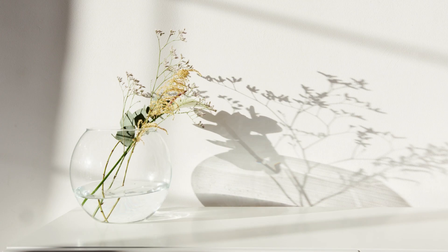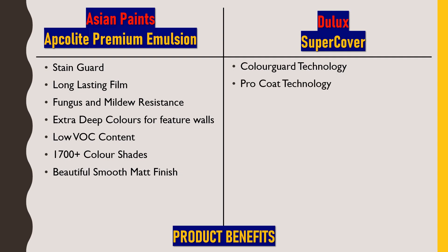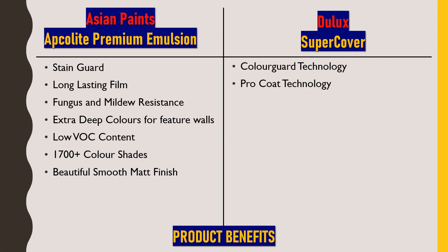Now for Dulux Super Cover's benefits: the first is color guard technology, which prevents color fading after two or three years of application. Next is pro coat technology, which gives unmatched opacity and coverage, providing somewhat higher coverage compared to Asian Paints. The paint also has superior hiding — it can easily hide patches on walls that are damaged or have stain marks. It is also antibacterial, giving a hygienic surface with no fungus or bacteria.